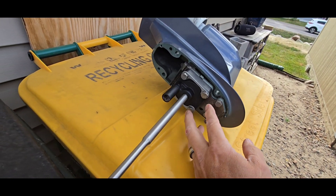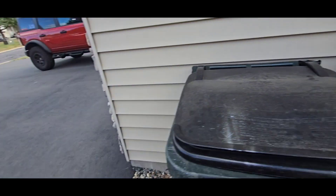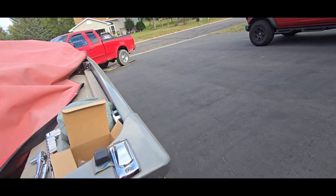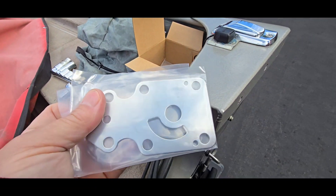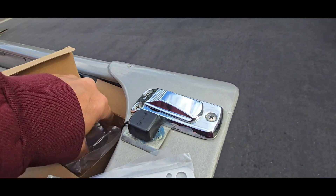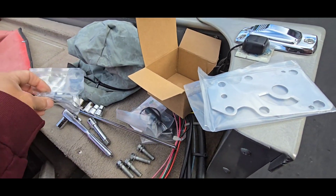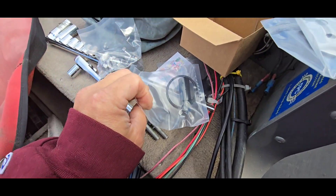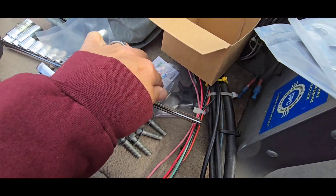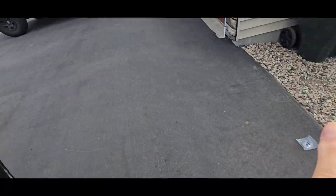We're going to take off these four bolts. Let me show you the parts we got — we're going to replace everything even if it might not all be bad. We have a new plate, a new housing, new bolts, and a new impeller as well.